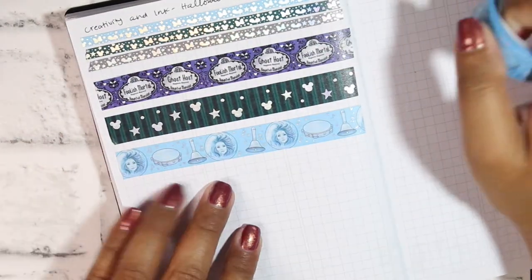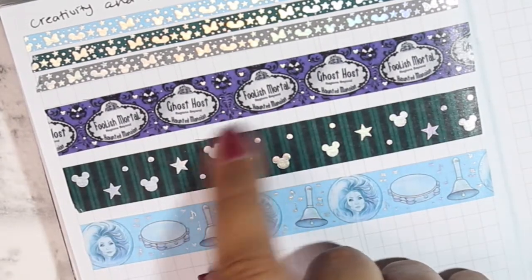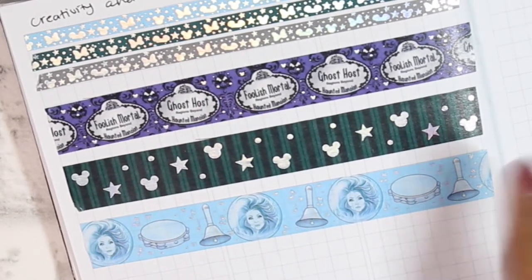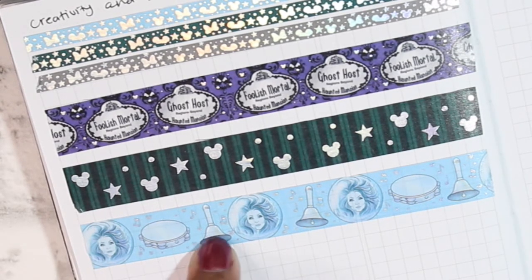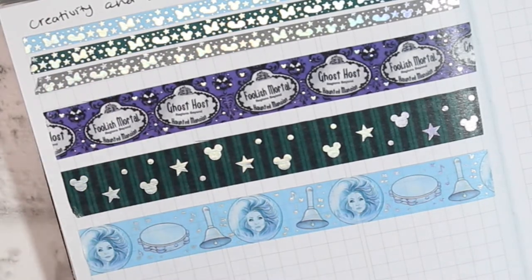The tape features Madame Rose Morta with a little bell and tambourine. I love all the little speckled bits. Usually in Creativity and Ink washes you'd just have dots and Mickey heads as confetti in the background, but this has cute little music notes along with dots and Mickey heads, which goes with the scenes in the movie. That's Day Four done.